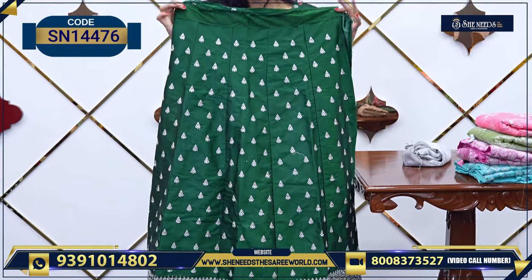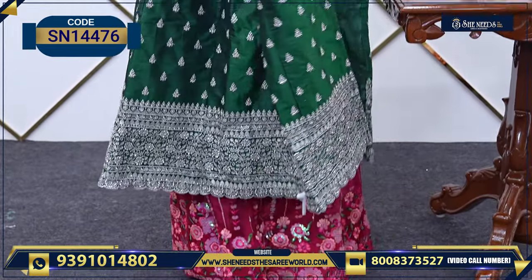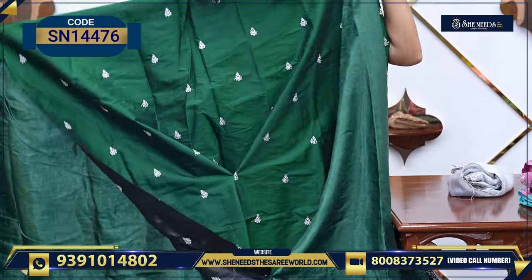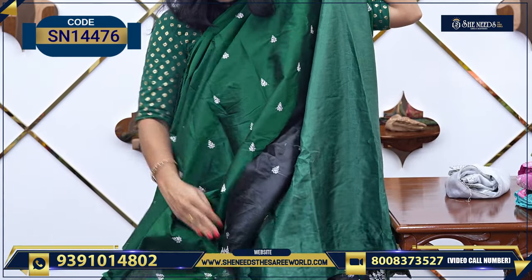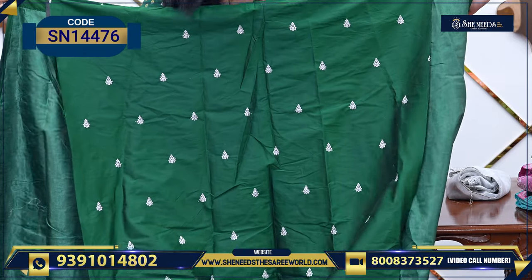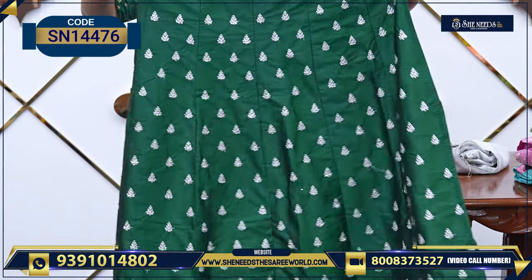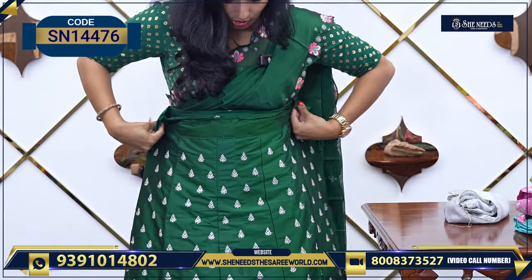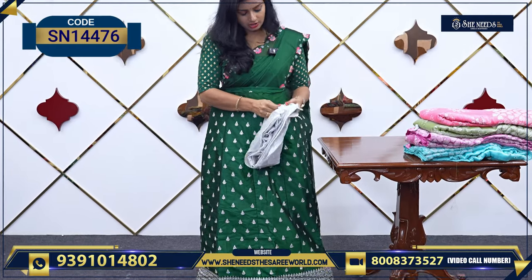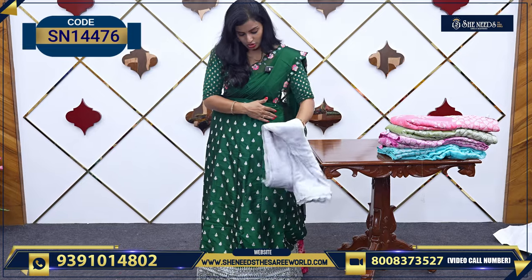You can use the bright, shiny, dark colors. This will work very well. This is also semi-stitched — you can see here the work and all. Very good actually. This is the blouse. And this is the basic bottom. This is the semi-stitched model. This is the lovely design, and this is the deep dupatta. You'll want a beautiful chiffon dupatta.